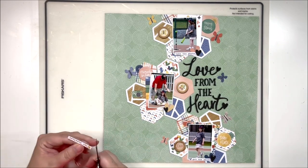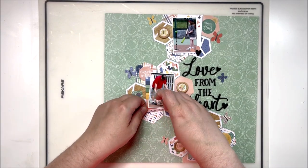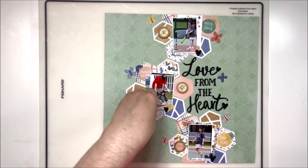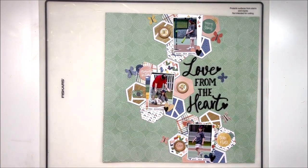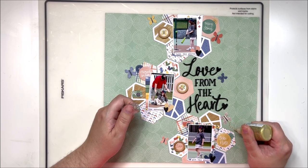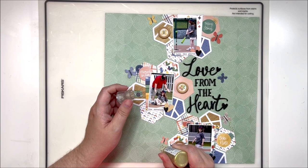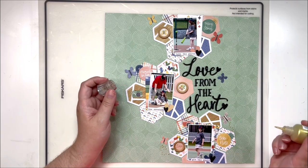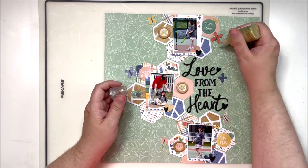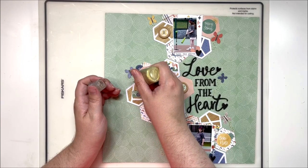I brought in some word phrase stickers from the sticker sheet and added one under each of the photos, tucked into the little hearts at the corner. I'm a wordy person and this layout just didn't have enough words, so I went back and added more word phrases. And of course my Nuvo drops, as I do with just about every layout. I always finish with some scattering — tiny detail pieces added around the layout, like enamel dots or in this case those little black hearts, added everywhere, even at the end of my title.